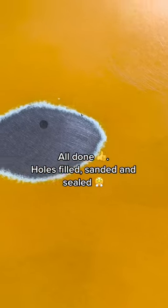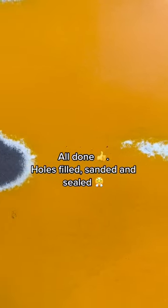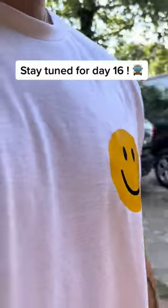All done. Holes filled, sanded, and sealed. Painting season is approaching. Stay tuned for Day 16.